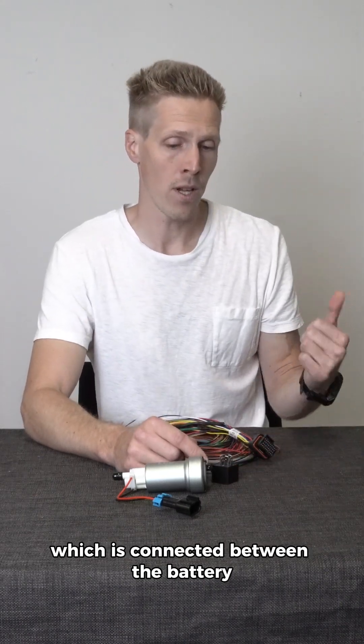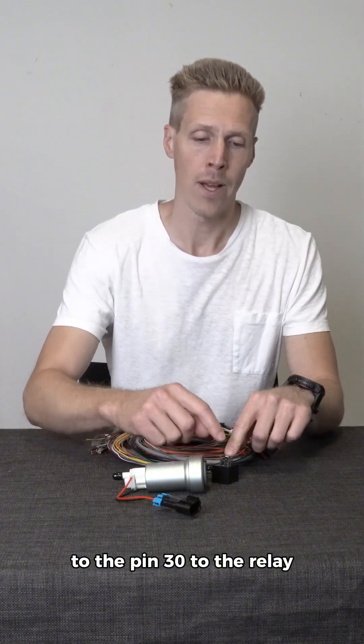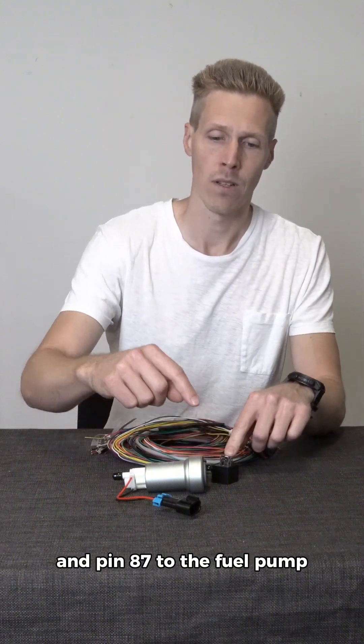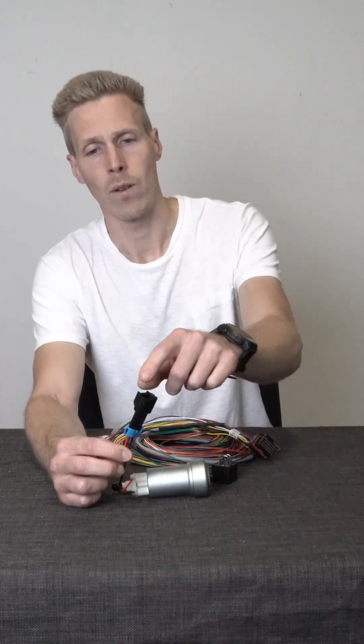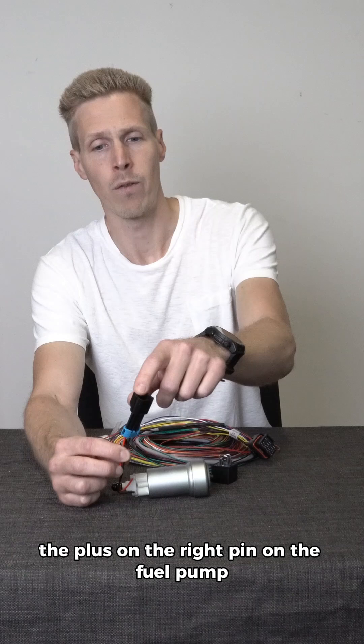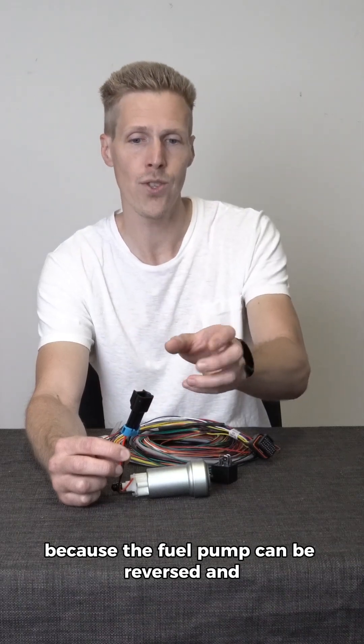The fuel pump is connected from the battery to pin 30 on the relay, and from pin 87 to the fuel pump. Be sure to connect the plus to the correct pin on the fuel pump, because the fuel pump can be reversed.